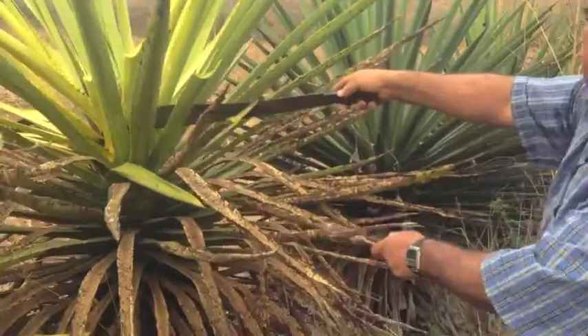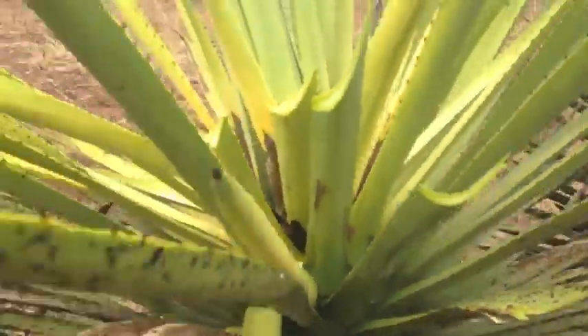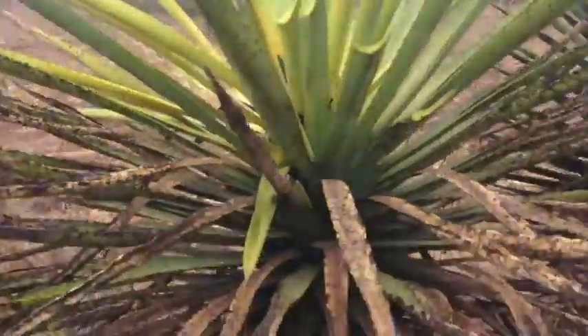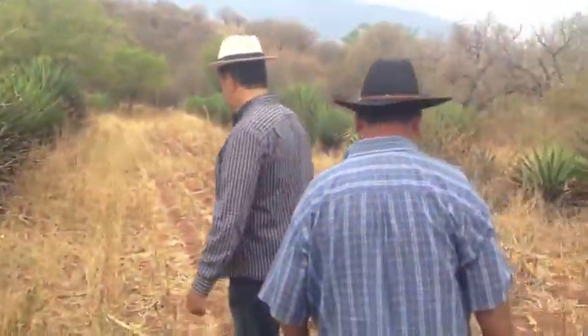They have it in the middle. It's better to cut the piña — it's good to cut it. There are no gaps here. Cut the piña for the ratón.